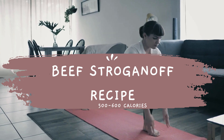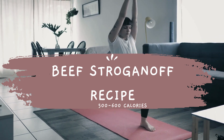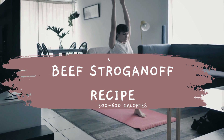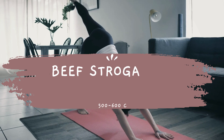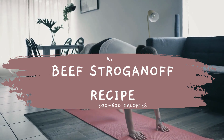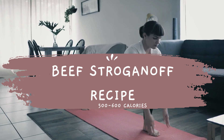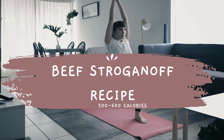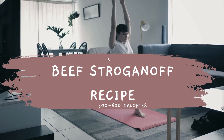To burn off these calories, you could do a high-intensity workout like running or cycling for 45 to 60 minutes, or a low-impact workout like yoga or walking for 90 to 120 minutes. Alternatively, you could break up the exercise into smaller sessions throughout the day, such as a 20-minute weightlifting session in the morning and a 30-minute cardio session in the evening. Please note that the exact number of calories burned will depend on various individual factors such as age, weight, gender, and fitness level.